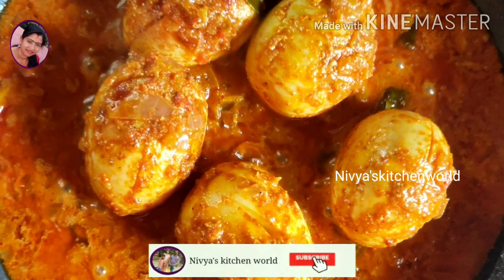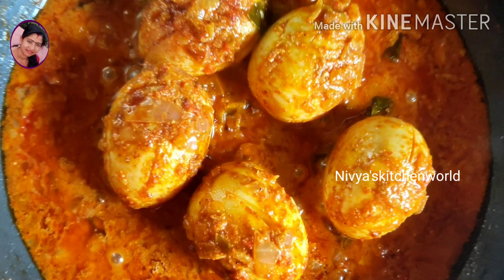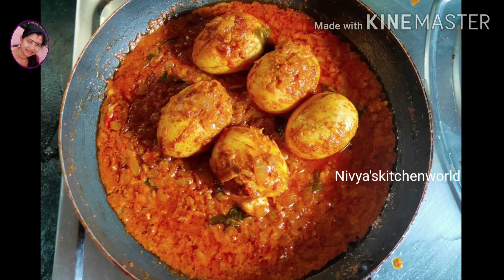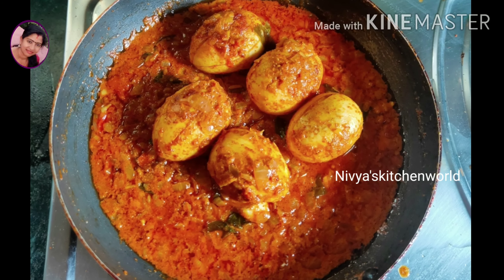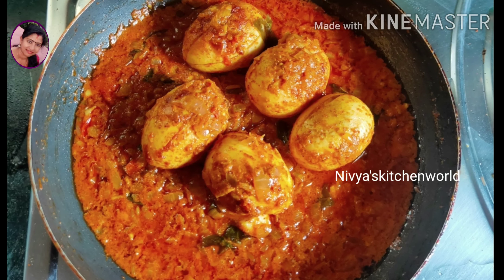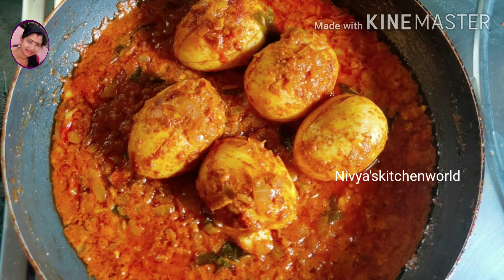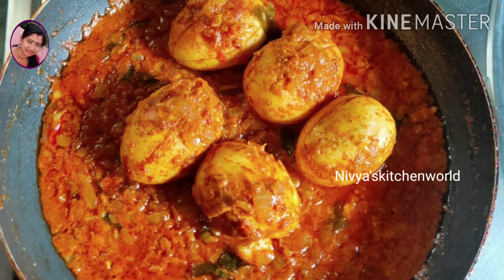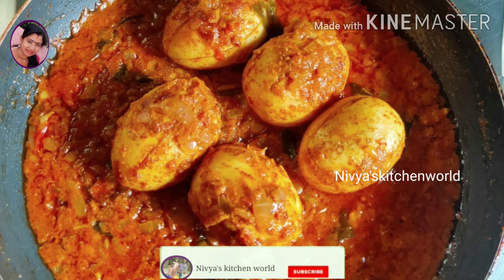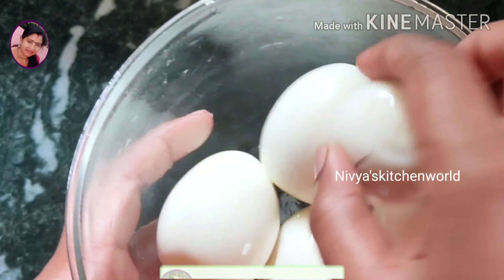Welcome to my channel. I am here with the hotel style — it has a very nice taste. It is a nice way to watch the hotel style, not only for the hotel style. I am going to show you a video. Please like, share, and subscribe.